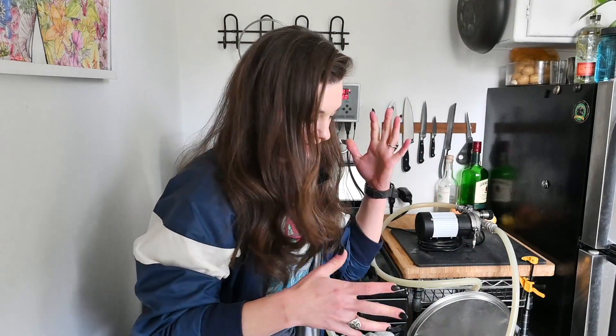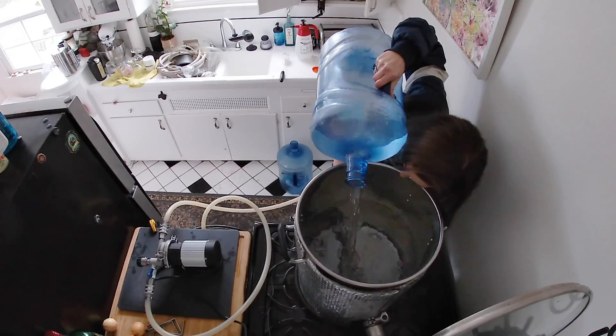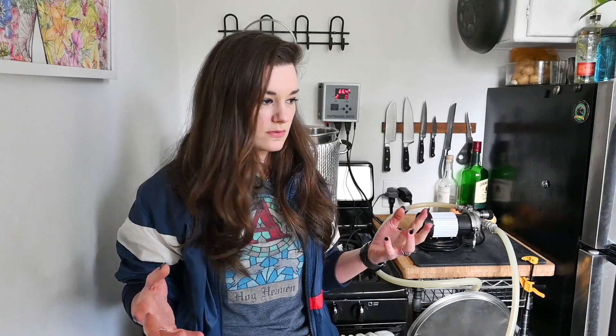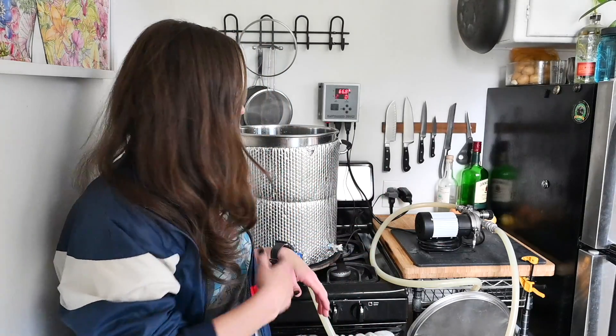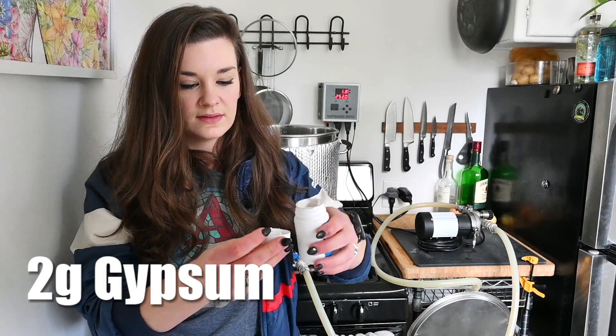I'm putting in seven gallons to make a five and a half gallon batch. I'm gonna throw in a little bit of gypsum to dry it out — I want a dry Irish stout. My water already has a lot of stuff in it, and I ran it through the Dublin water profile. It suggested I add about two grams of gypsum, so I'm just gonna use the cap of the container — about that much.